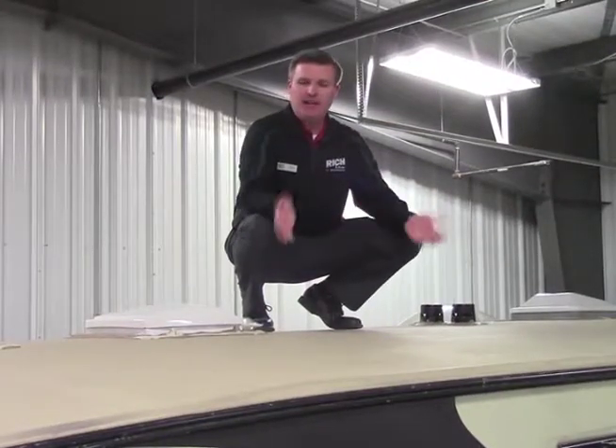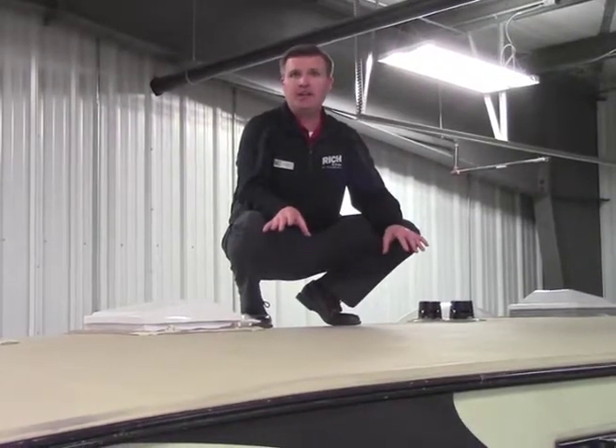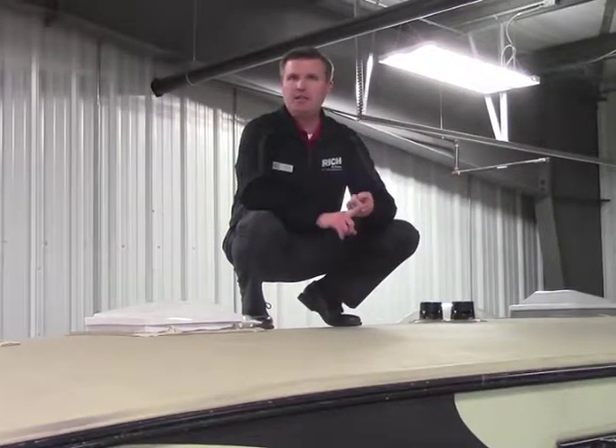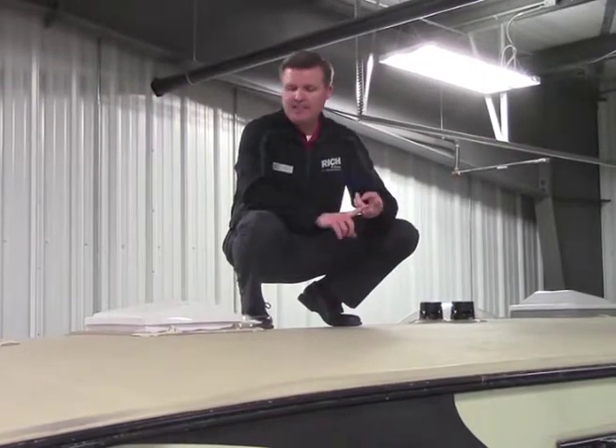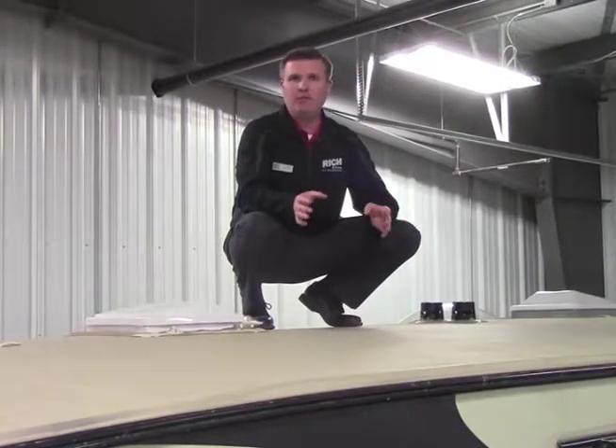So I'm on top of the roof. This happens to be a one-piece rubber roof — that's what you're going to find on most RVs. There are different brands of different roofs: there's EPDM, there's TEK, and there's TPO. They're all cared for about the same.